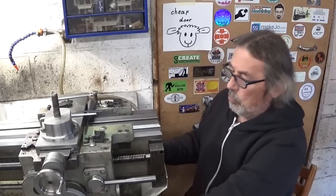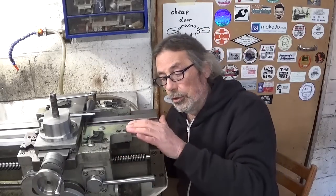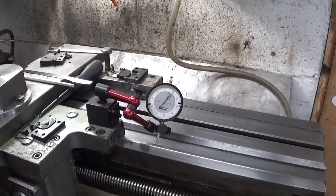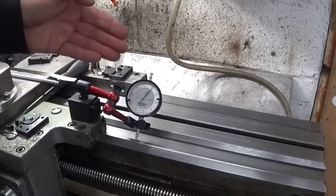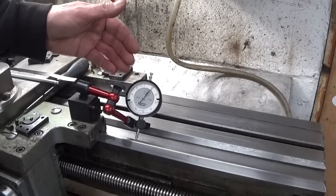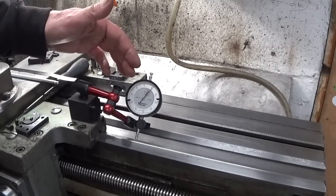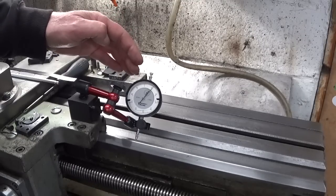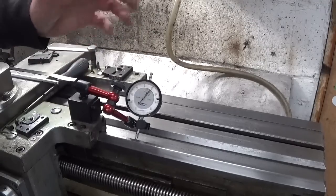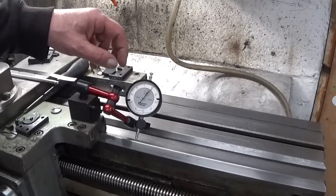There is still some movement and it's also rather hard to turn, but let's install the indicator again. It's getting a little bit better — a bit over one-tenth of a millimeter. Before my shim system it was almost half a millimeter, so it's getting better, but I'm not there yet. I will continue playing with shims and try to fix it, and I'll bring you back when I have some results. So if I don't come back, I don't have results.